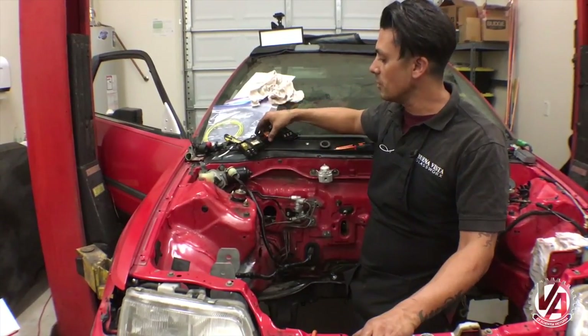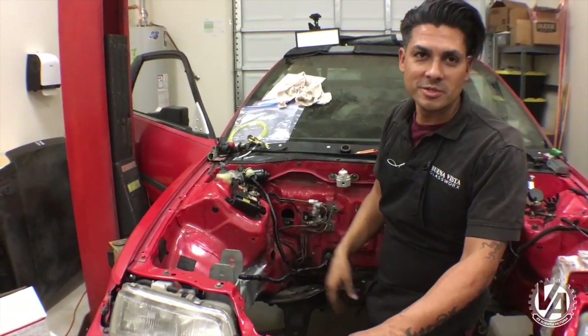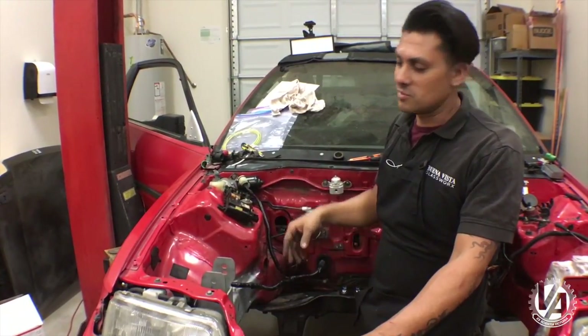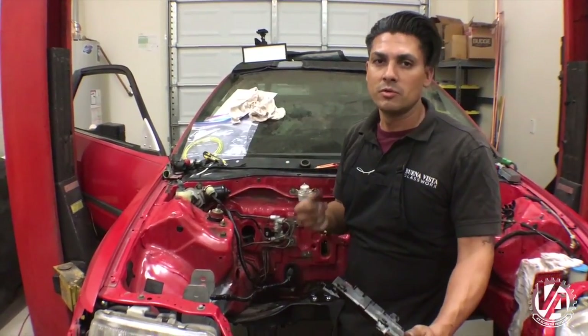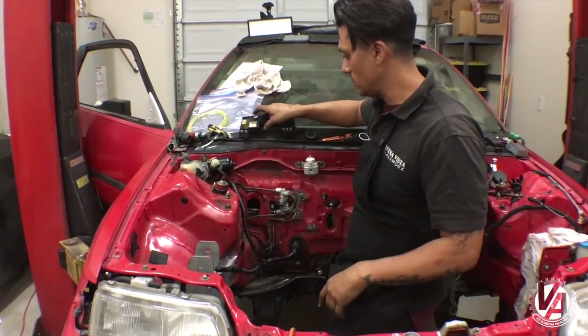We finished up the wiring into the bay like we wanted to. Initially we were going to keep the fuse box up here, but we went a little crazy and started tucking all the stuff inside the car, which is fine — it's a little more clean up here. So the fuse box is now going to be mounted inside the car. Because there's no heater core and no blower motor, there's going to be plenty of room just on the other side of the firewall.